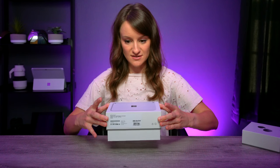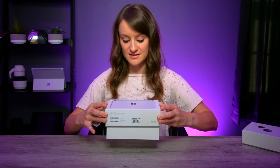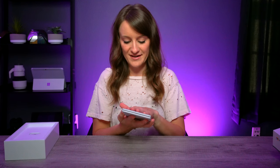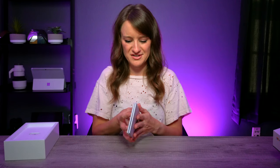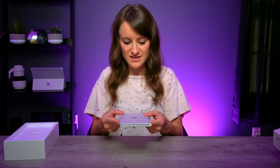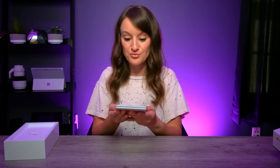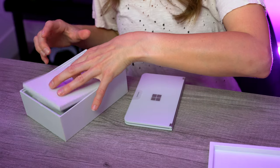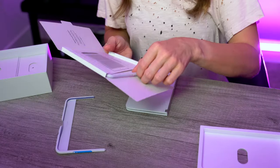The suspense is killing me — this is the slowest anyone has ever opened a device. Oh man, it's much smaller than I imagined. I don't know why I thought it was going to be this very big clunky device. This is really, really tiny and cute.